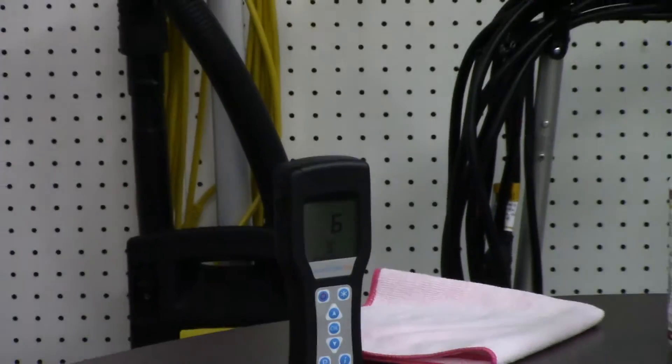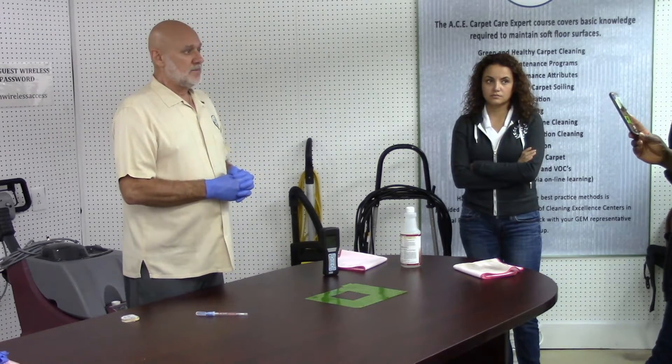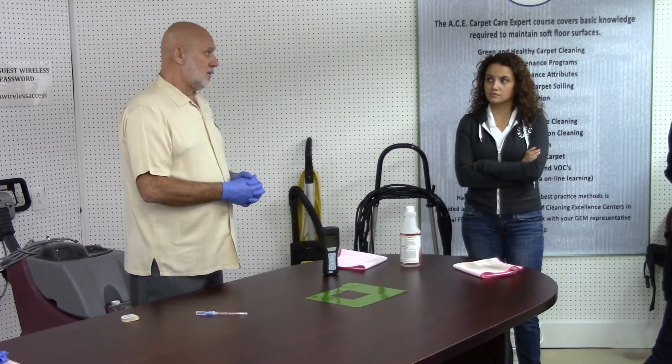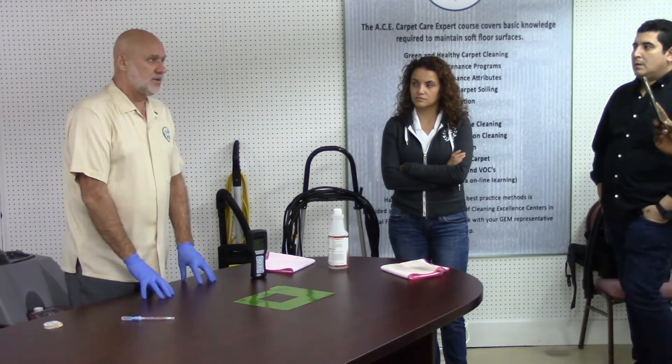What this is doing is giving me a baseline of what is on that surface that I can't see. The reading is 29. On this metering device, 30 is considered dirty if you're preparing food. This is a table where we had food — it was already prepared, a cold cut sandwich. Had that sandwich come in contact with this surface, would it have been appropriate to consume?